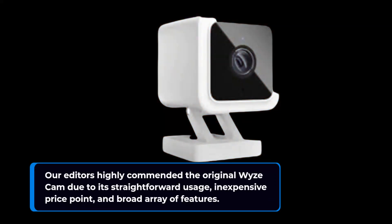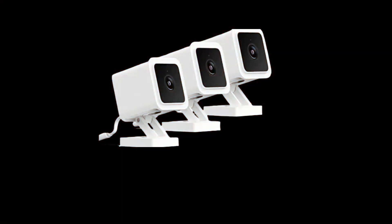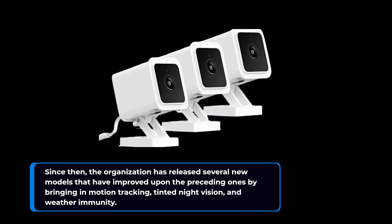Wyze Cam V3 Pro Review. Our editors highly commended the original Wyze Cam due to its straightforward usage, inexpensive price point, and broad array of features. Since then, the organization has released several new models that have improved upon the preceding ones by bringing in motion tracking, tinted night vision, and weather immunity.